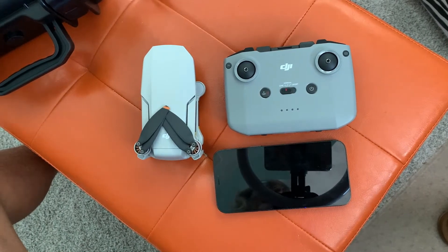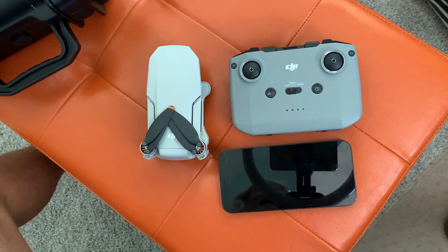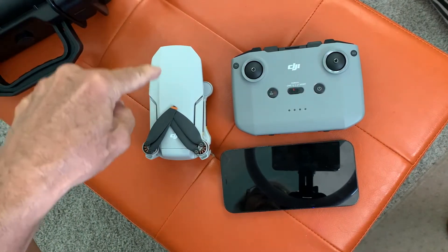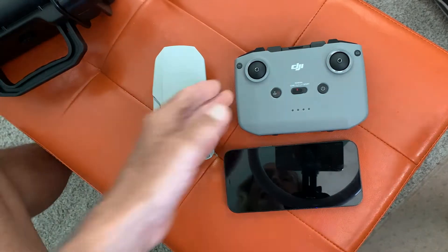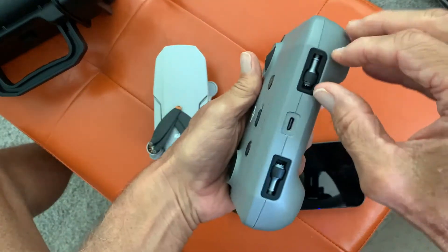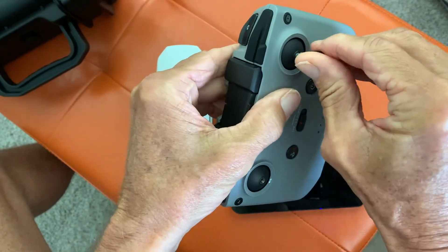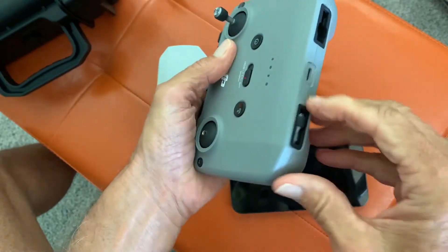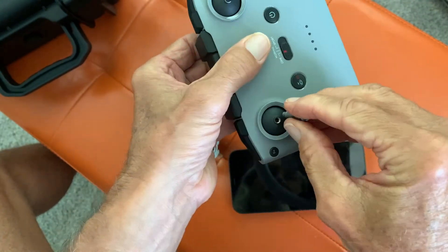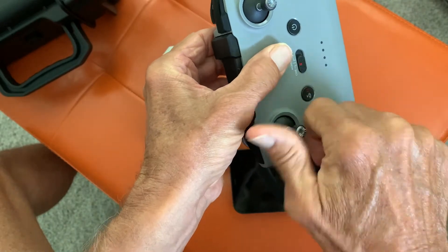I was having a hard time getting this thing to work the other day, and I actually made a video — 'Why can't I get my controller to pair with my drone?' Well, you guys responded and told me how to do it. Thank you, YouTube! So let's go ahead and get her squared away. I'm going to show you what I learned. I feel kind of stupid because you'd think I could have watched the tutorials on their website and figured it out, but I didn't.